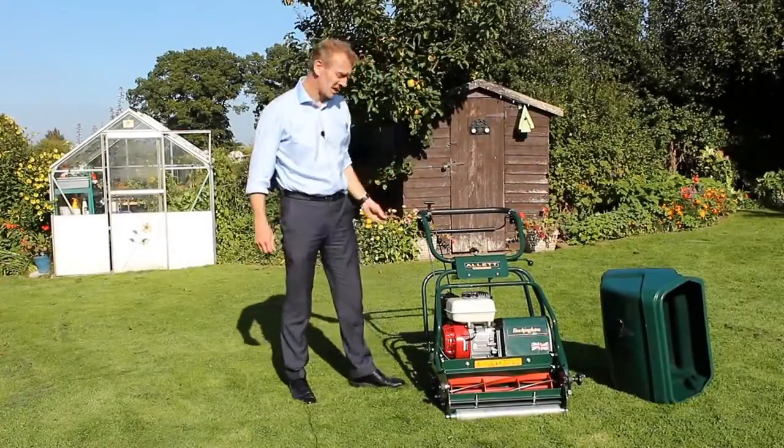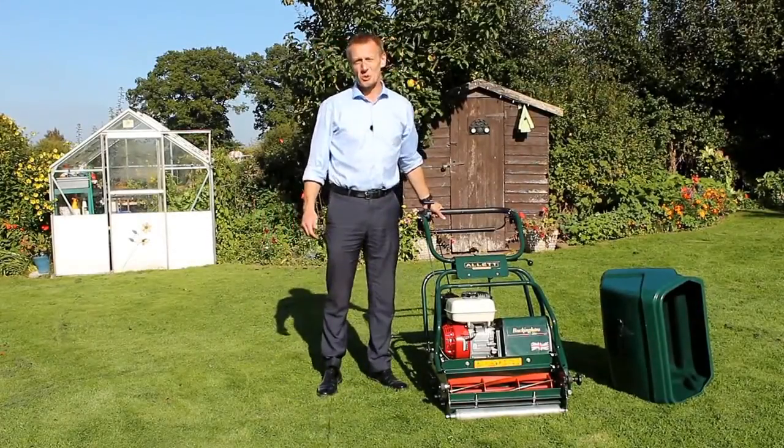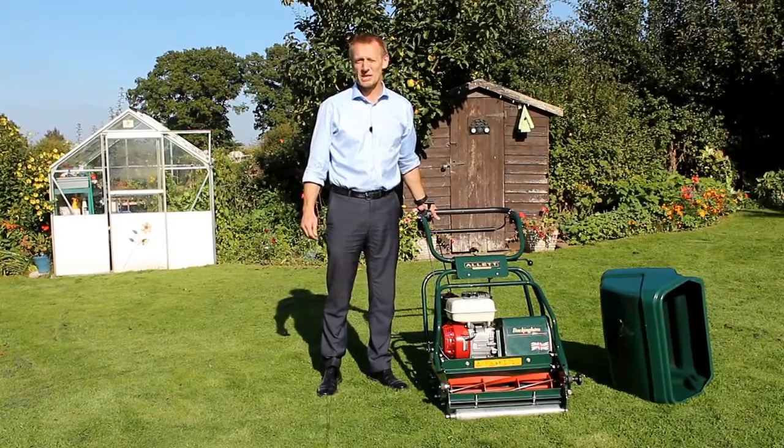Hello, my name is Austin Jarrett and today I want to talk to you about the Allett Buckingham cylinder mower.